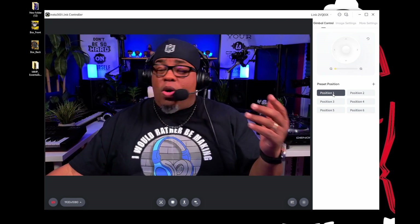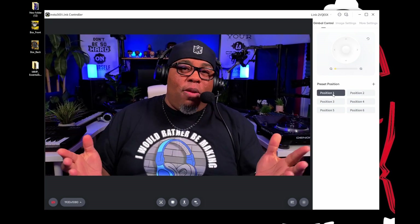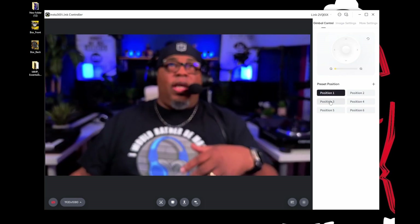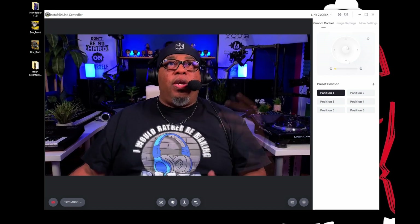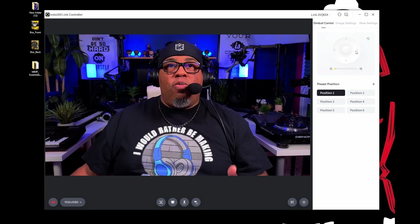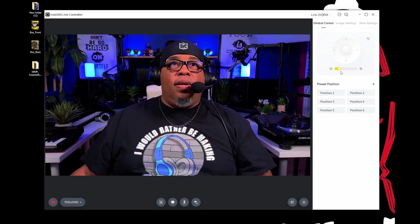You see a lot of YouTubers doing zoom cuts — they mostly do it in post, but you could do it live here if you wanted. This is where you set up your positions, and as you can see when I click on them it pops to the pre-set position. It's as simple as hitting the little add button, selecting it, and setting it up. You have a joystick control here to move the camera around, and you can zoom in and out — then just hit the button to snap it back.